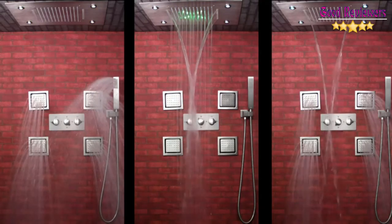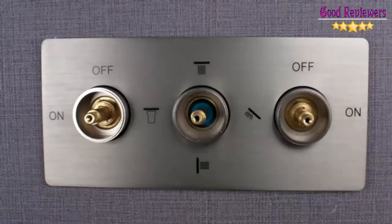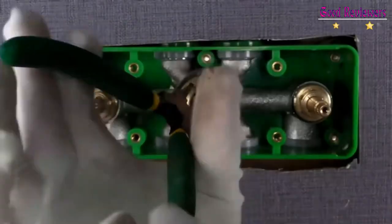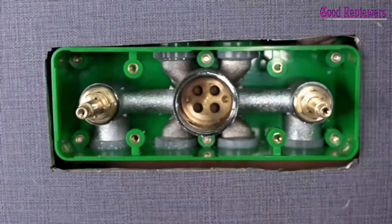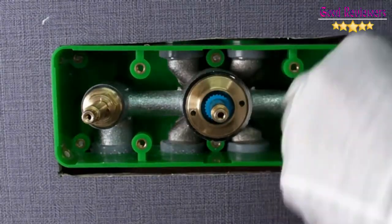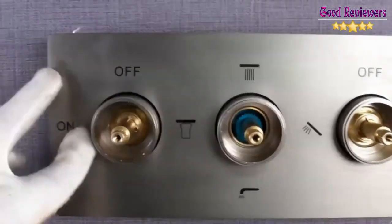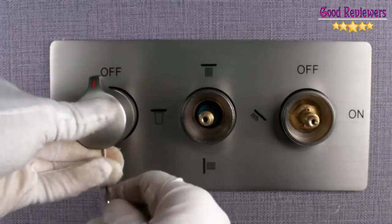This shower valve can output 18–25 L/min when water pressure is 0.3 MPa. Water functions cannot all work at once, but can have up to two outputs going at the same time. The American Standard NPT 1/2 connector is compatible with any type of pipe. A detailed instruction manual and template are included for easy installation. All Doulibra products provide a worry-free 5-year warranty; LED parts carry a 1-year warranty as wearing parts.